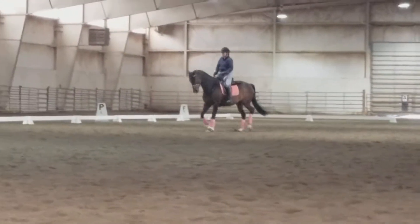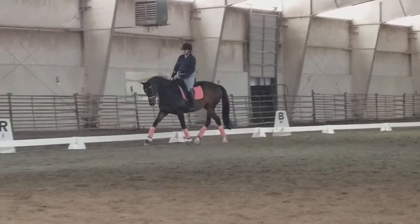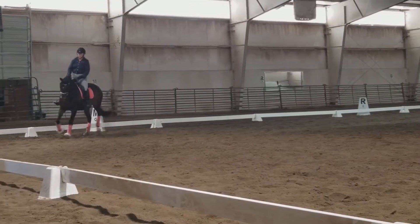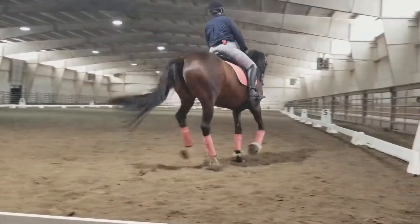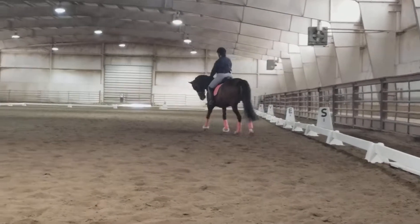She's carrying more on the hind legs, but when she comes behind you it's also because she doesn't want to push. Push the inside hind leg a little bit in under her.